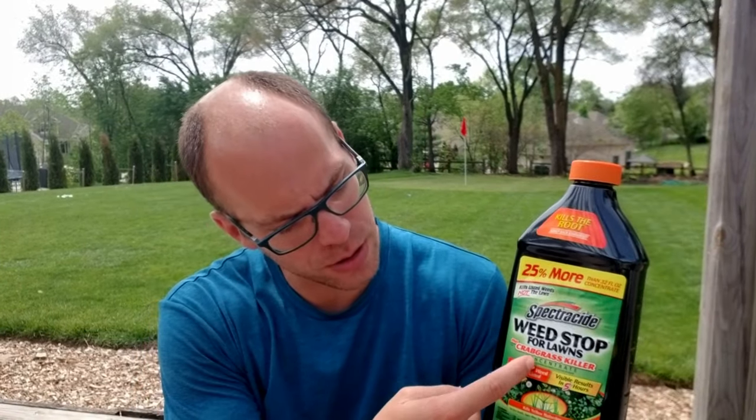Let's talk about the difference now. The orange cap — you'll notice, and maybe be able to see it on screen — says 'Plus Crabgrass Killer.' That means that this one has quinclorac. This bottle is 40 ounces and it costs $8.